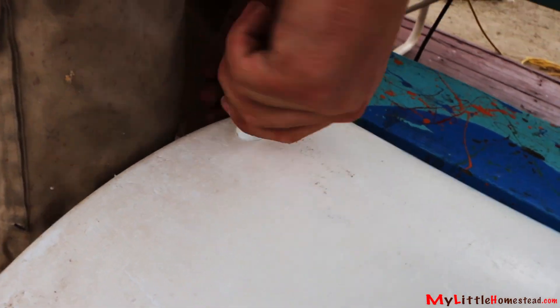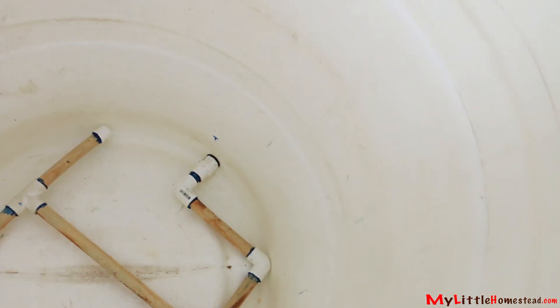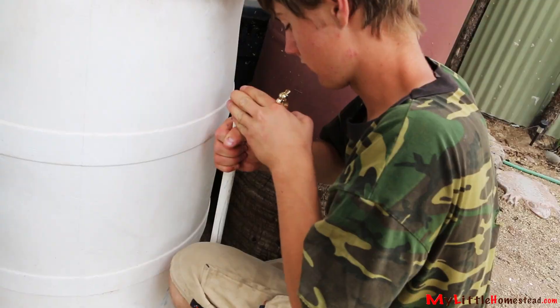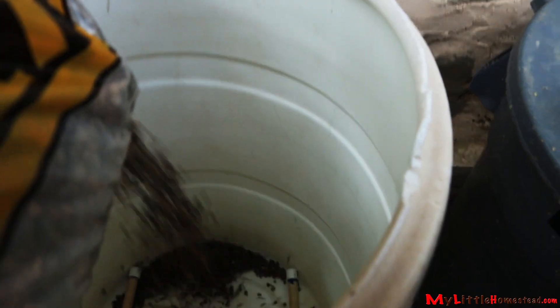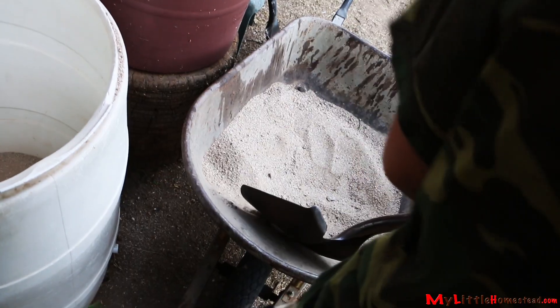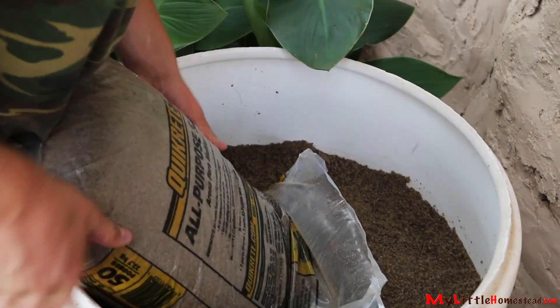The same waterproof connection is used on the 55 gallon barrel. A different pattern of pipes is designed for the bottom of the barrel — the holes face down. Bryson places the barrel before attaching the spigot and then adds sand and gravel. What we did is we put a layer of pea gravel down on the bottom, which covered up the PVC pipe down below.